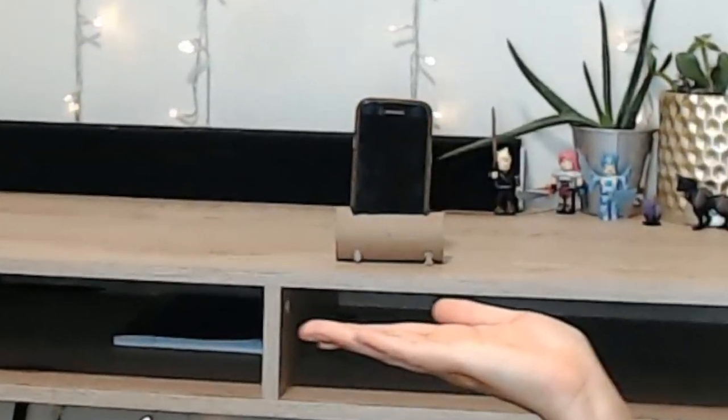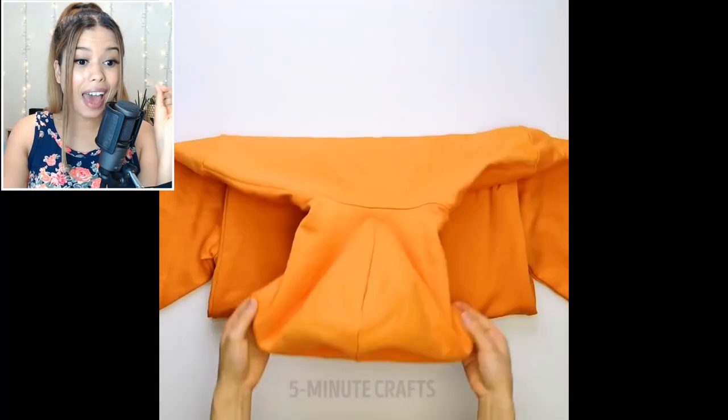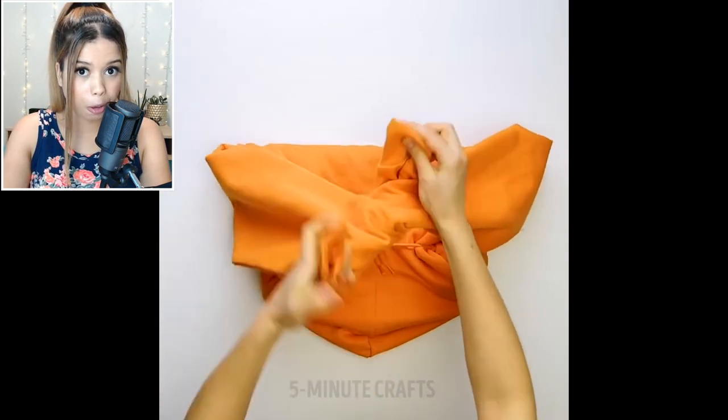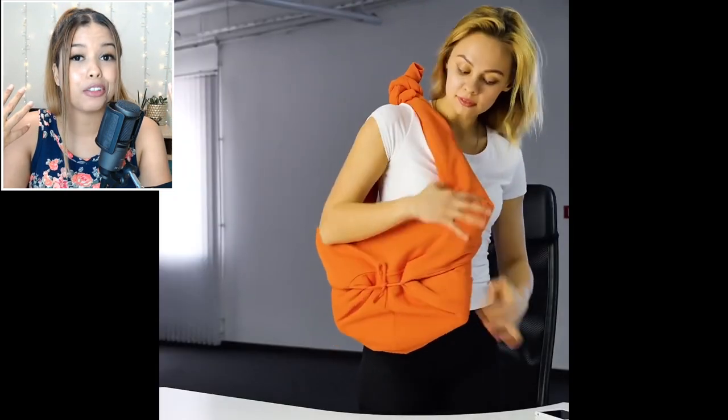Introducing my new speakers. Voila! Check this out — you can actually take your hoodie and turn it into a laptop bag, and it even has a little pocket for your phone.